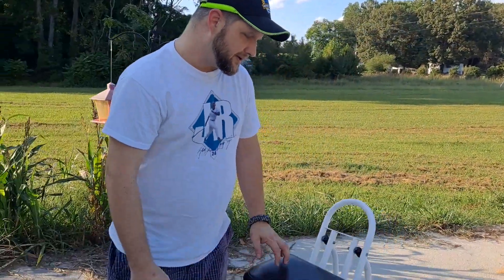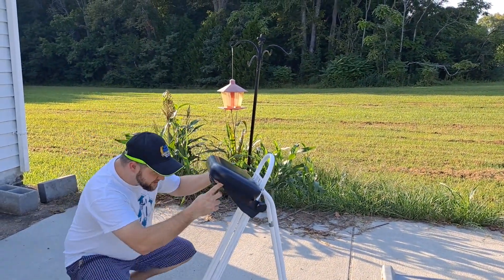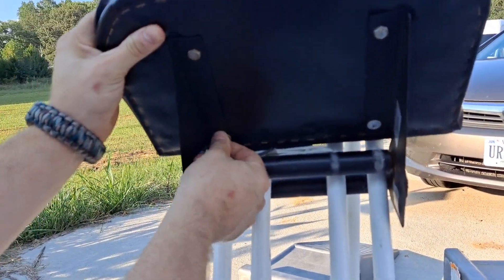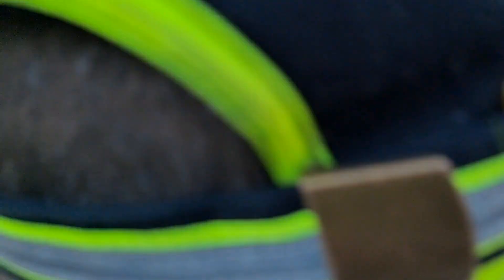A couple things about this — it is pretty expensive, but it's worth it. I'm definitely glad I have it. Some of these bolts came off before and I lost one, so I just put another on. And over here I lost this other screw, so I put the wrong size screw in there.